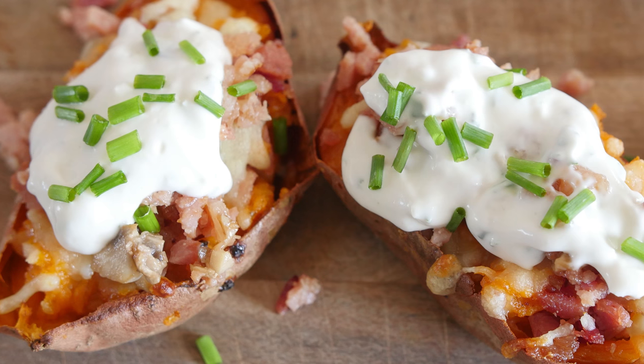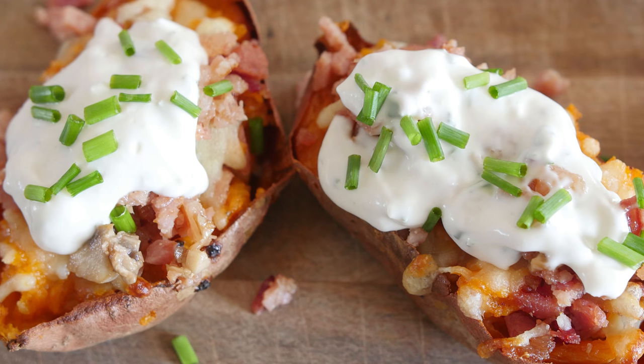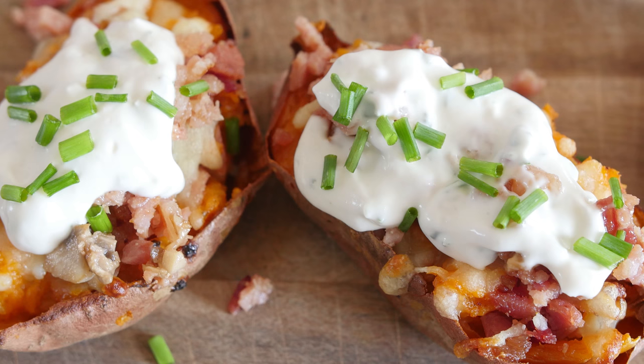Hello everyone, it is Barry here, welcome to my virgin kitchen, hope you are well. Today we are making some absolutely gorgeous sweet potato stuffed skins. You can stuff them with whatever you like, but they are absolutely gorgeous with maple infused bacon and mushrooms, which is exactly what we are doing today.